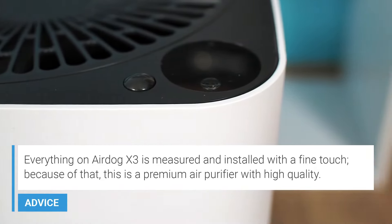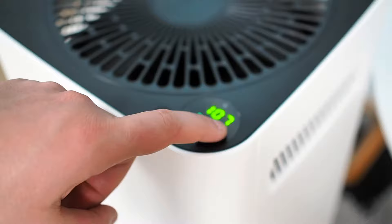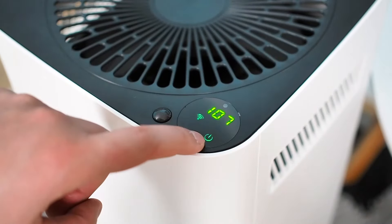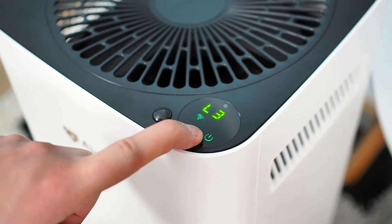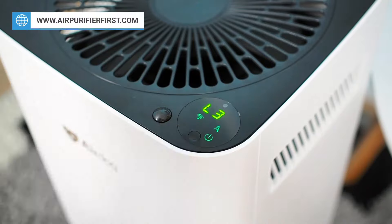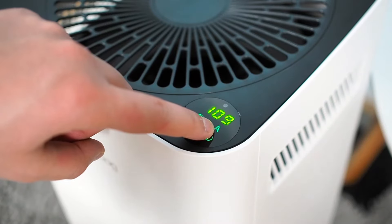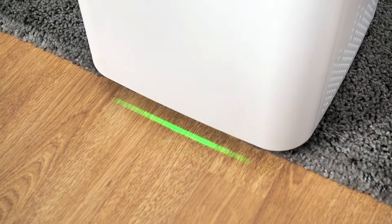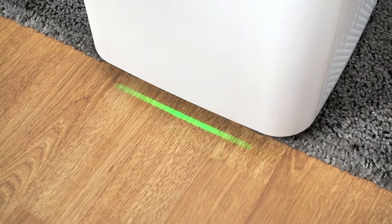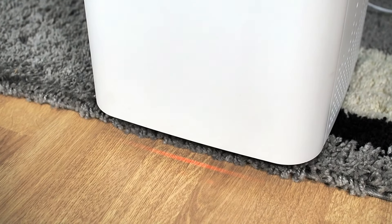The display shows all the most critical information, such as Wi-Fi, child lock, sleep mode, air quality index, and power indicator. The display also indicates the fan speeds from L1 to L4. There is also auto mode on display — a handy option that adjusts the fan speed based on air quality and a light sensor. There is a light on the bottom of the device that indicates real-time air quality in different colors. Detailed explanations of all indicators on display can be found at airpurifierfirst.com.